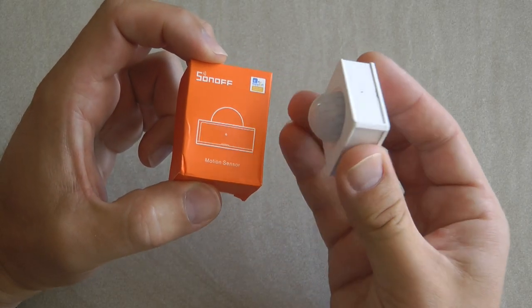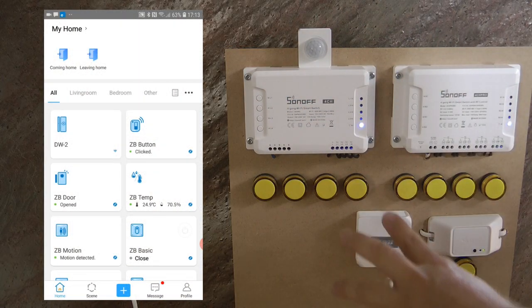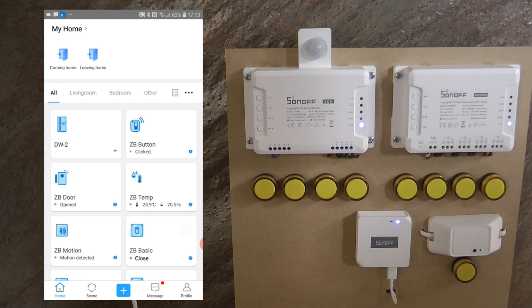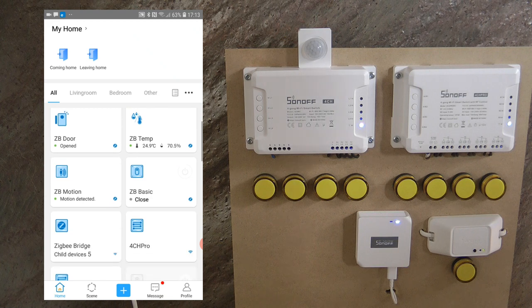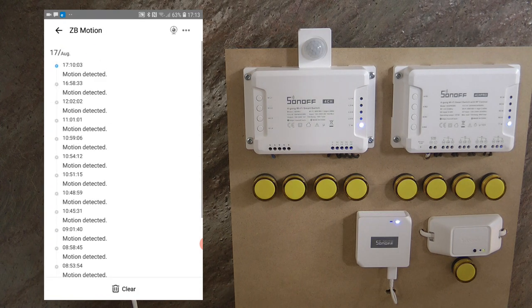I'm back with my test board with my 4CH Pro, the Zigbee bridge, and the motion sensor. In the previous Zigbee bridge video I already did the setup of the motion sensor. In the app, if I navigate to my living room where most of my devices are, you can see the Zigbee motion sensor. Going into the device details I can see the different events it has registered when motion was detected — this is just a sensor so you can't actuate anything from here.